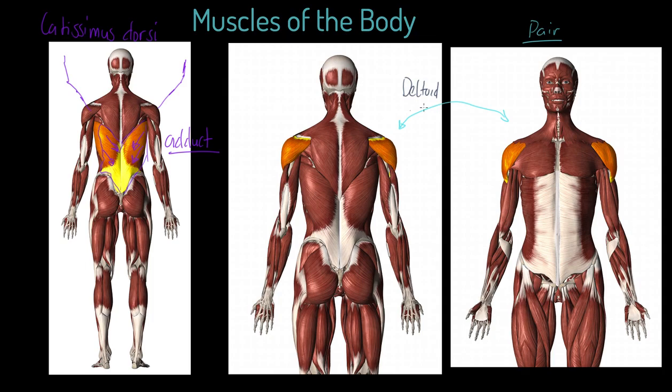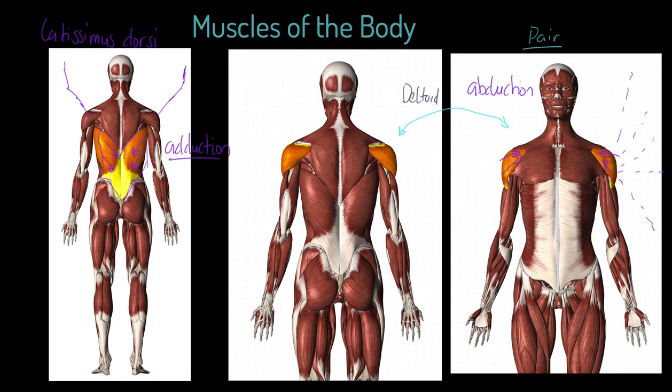Now interestingly, the deltoid is its pair. What we find with this muscle is when it contracts, it pulls inwards, which effectively raises the arm — ultimately up into this sort of position. And of course, that is called abduction — taking the ball and socket joint away from the midline of the body. So the deltoid performs abduction, and the latissimus dorsi performs adduction. So we've got those pairs on the shoulder and the back.